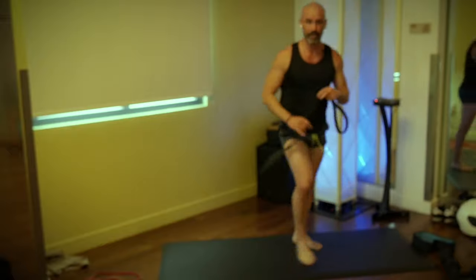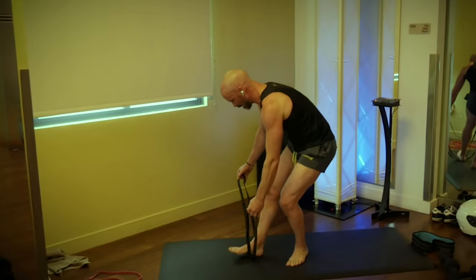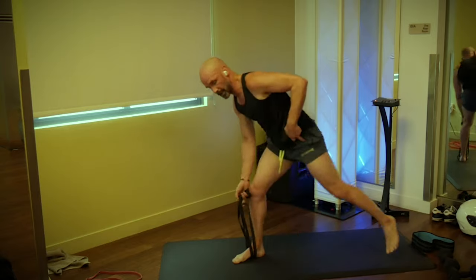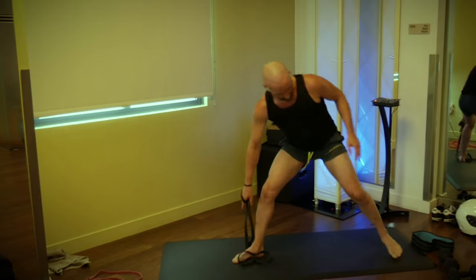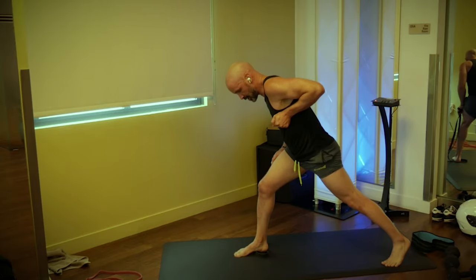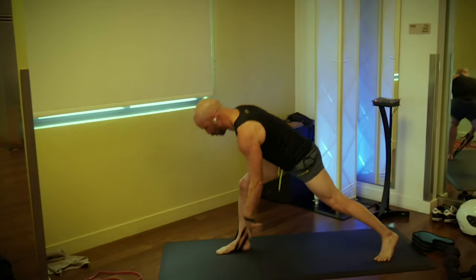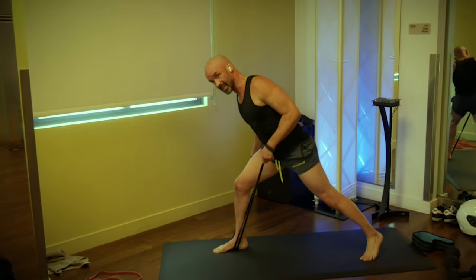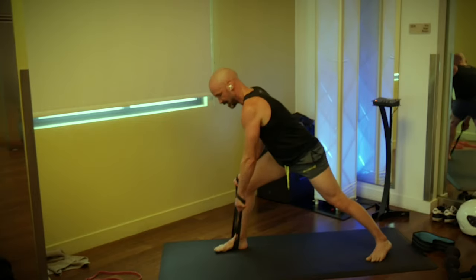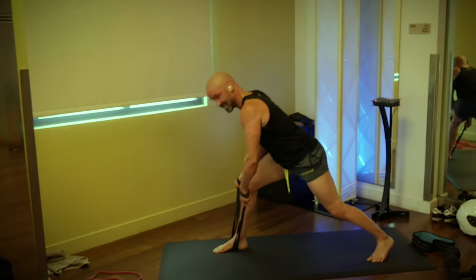Grab your band. Next up we're going to do a single arm row. Hold your band by the edges, step on it with one foot — the other hand is just to anchor that side. We're working one arm at a time. If your left foot is back, you're only working the left arm. If you don't have a band, just do the same thing with a dumbbell. Pull the band back toward your hip, not up to your armpit — 12 on each side. One, two, pull that shoulder blade back. Three, four, five, six, seven, get that elbow up. Eight, nine, ten, eleven, and twelve. Switch sides — one through twelve.